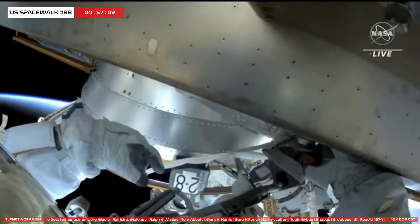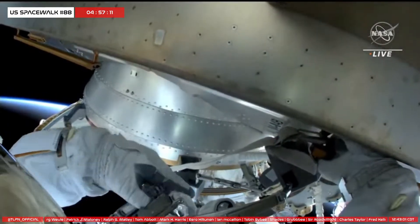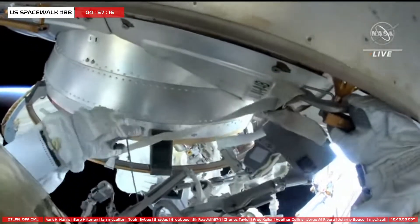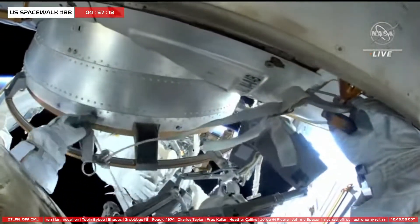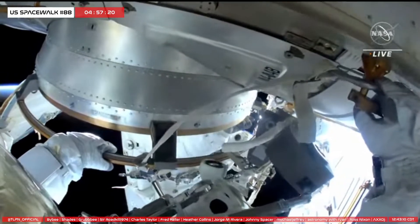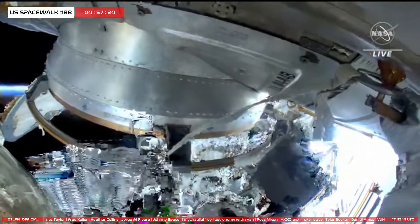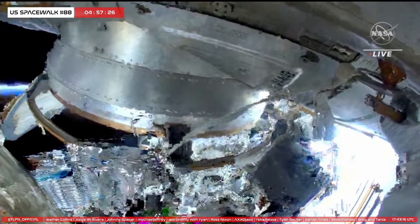Now that you're back at the airlock, you can place your anchor hook on the forward external airlock. I have to go up to the forward external view. I'm going to get this off the table.